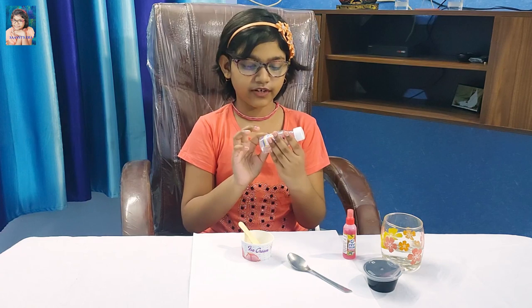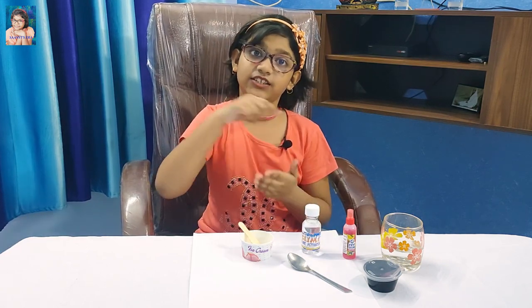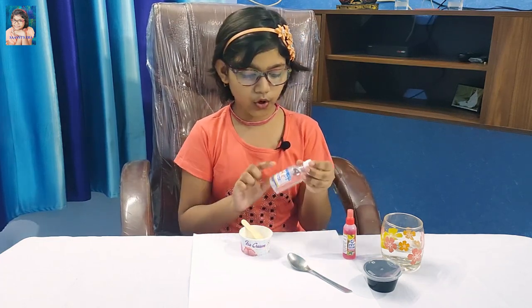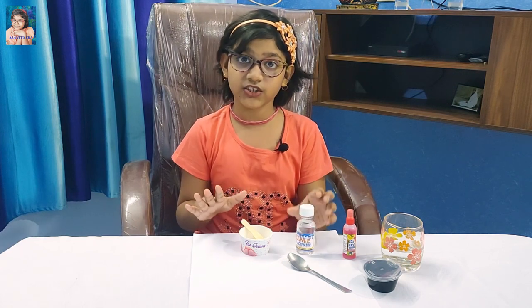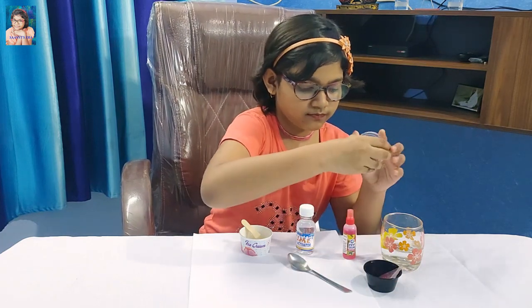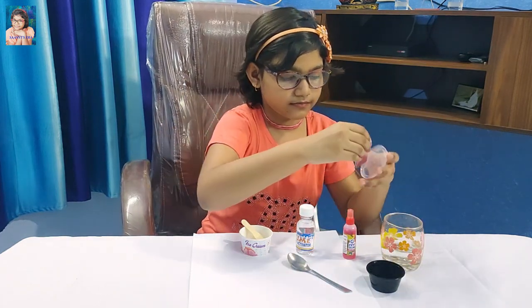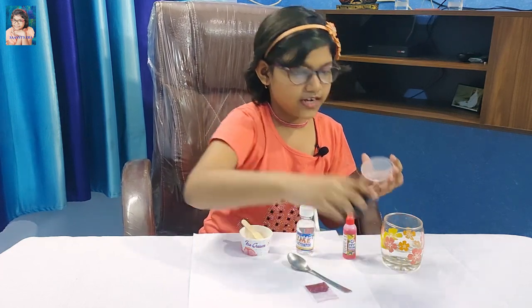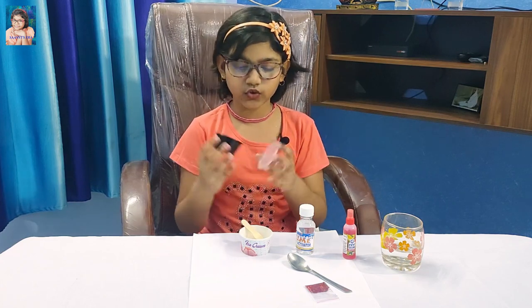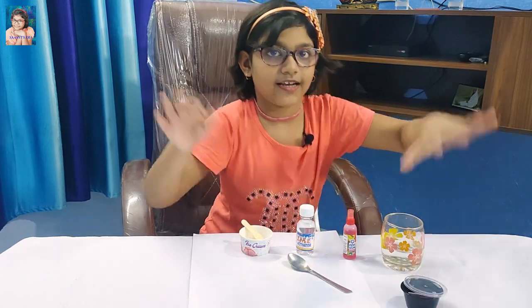Don't pour the slime activator too much or your slime will get very hard. Here is glitter to make glitter slime, and here is a cup to store the slime. So friends, let's start.